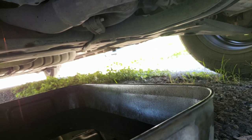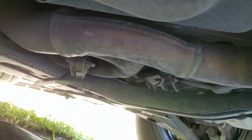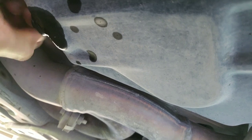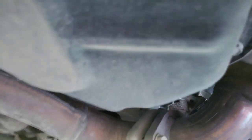It takes a number 13 millimeter socket. We want to get as much oil out as we can, which we just did. As you can see, I'm screwing the drain bolt back into place, and when you do this you want to make sure that it's snug.